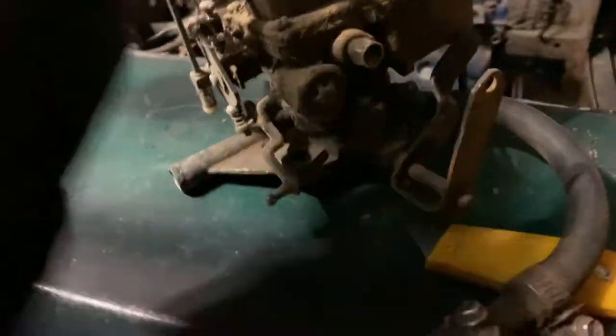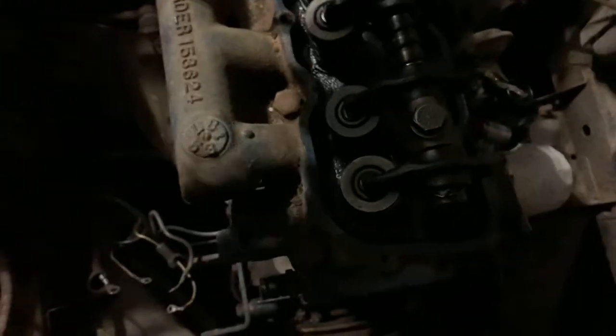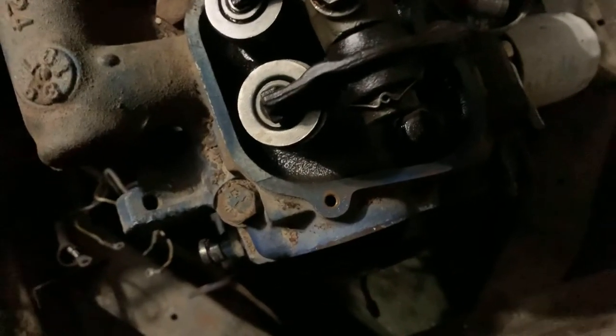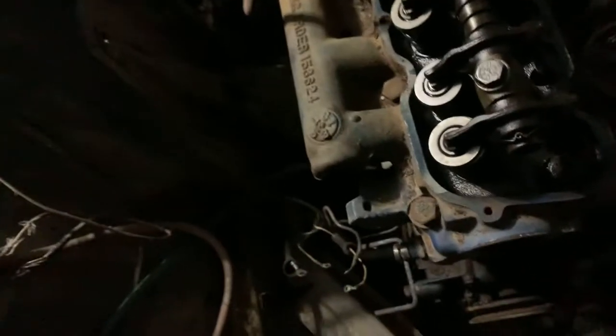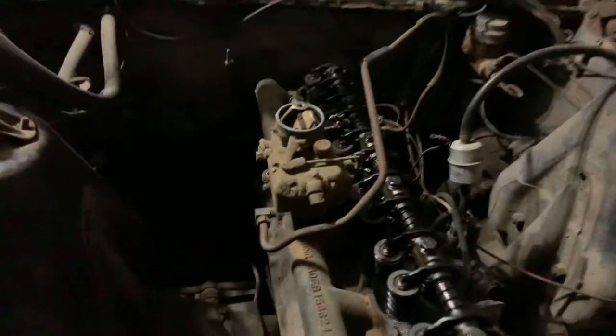Looks like it might fit her. Yes! It fits! Perfect. This bad boy's going to go right onto this engine — it's going to end up right here. But as you can tell, it's going to be more of an angle, but it's supposed to sit like this. And that will be where the carburetor sits.